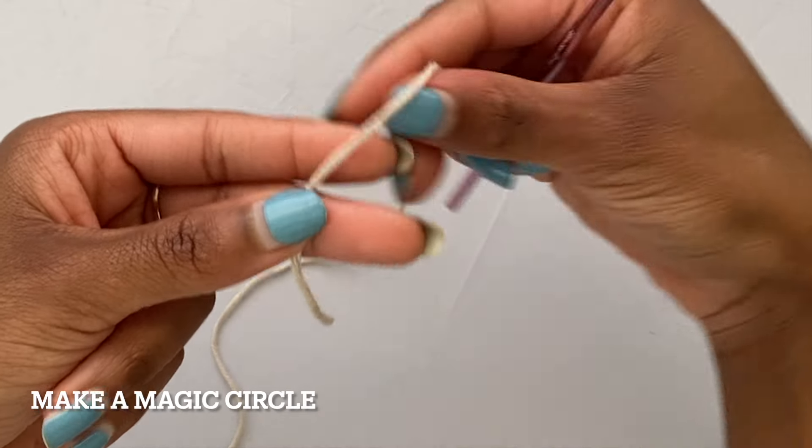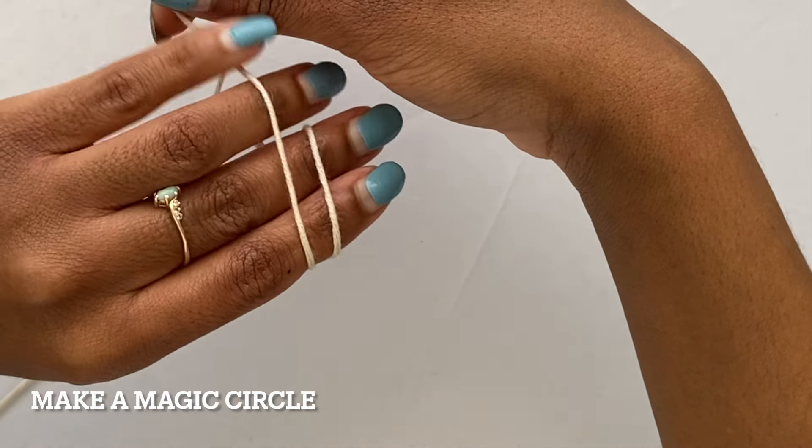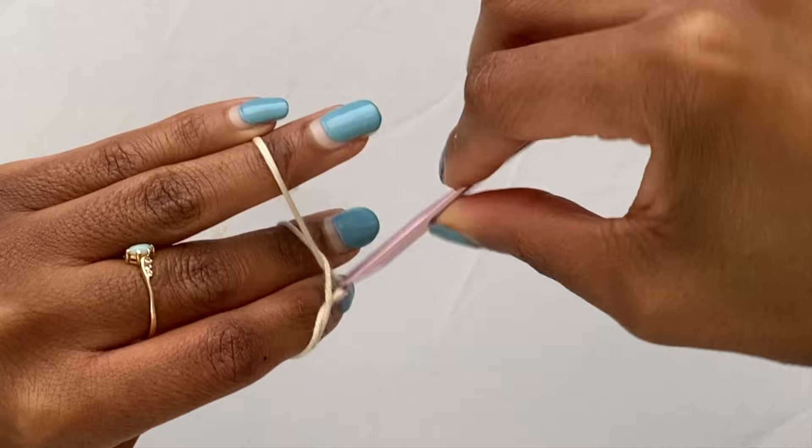To start off this project you're going to need to make a magic circle. If you need some assistance with making your magic circle, I'll make sure to link an in-depth tutorial in the description for you.